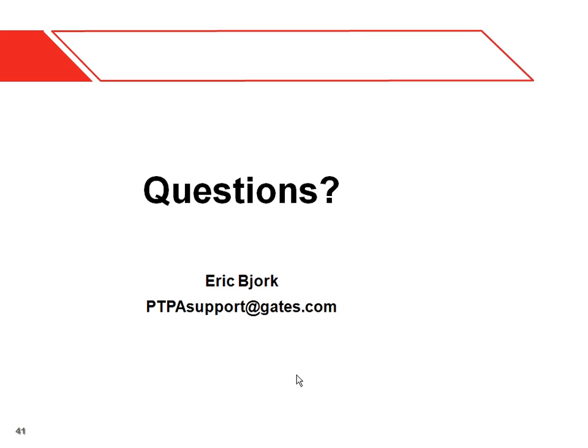Any other questions? Okay, great. Well, thanks a lot. Here's our website and Facebook. If you have any other questions, please contact us and we can help in any way we can.